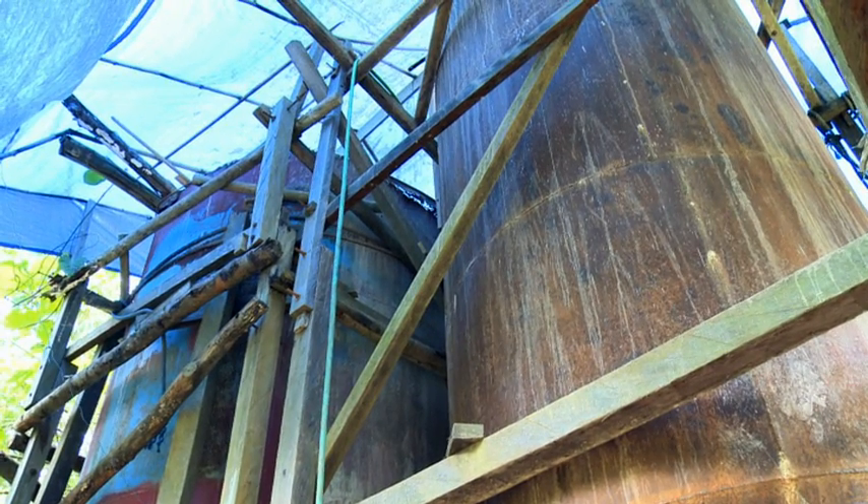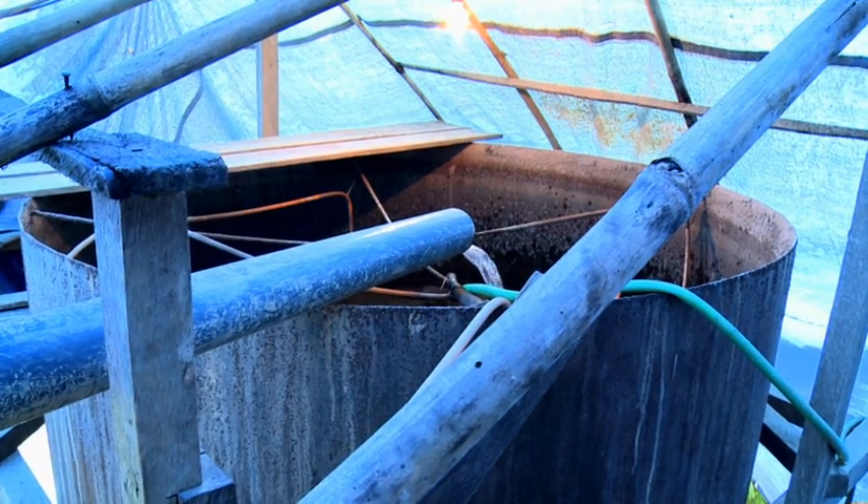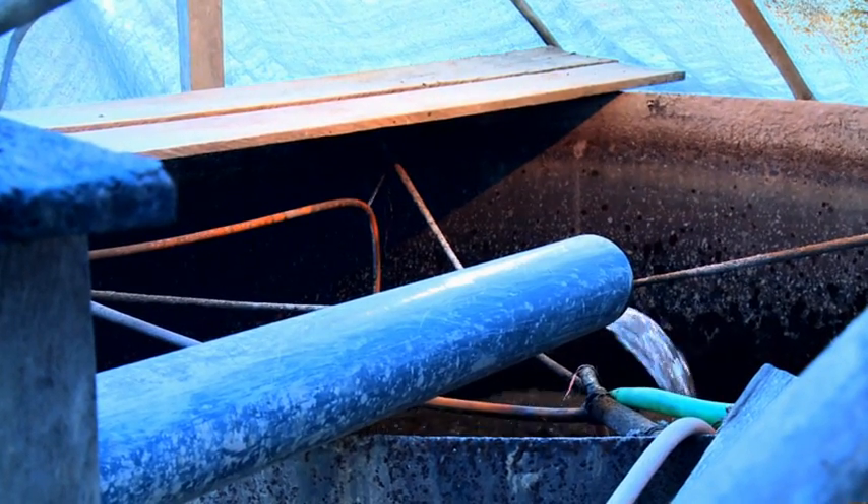Here we have the cyanide vat, and it's a stirring vat which takes several days to complete. So this is a major source of mercury contamination.